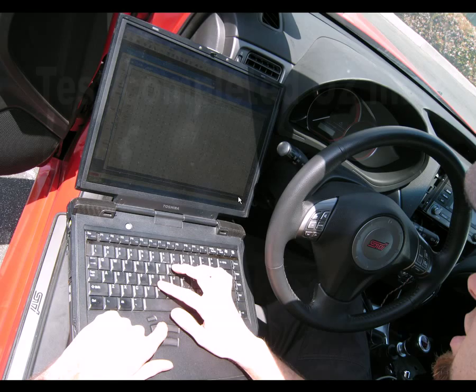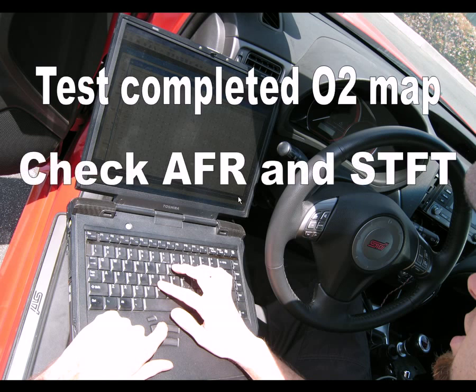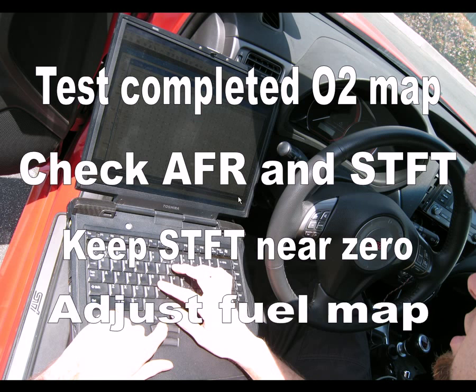Now that you've completed your O2 map, test your vehicle while monitoring your air-fuel ratios and checking short-term fuel trims. The objective is to keep short-term fuel trims near zero. Adjust your fuel map accordingly to accomplish this.